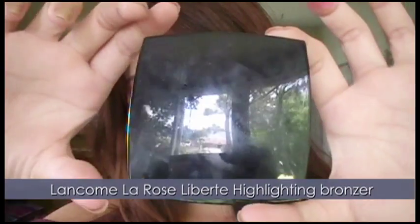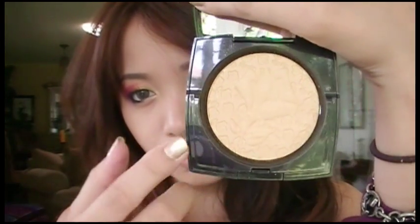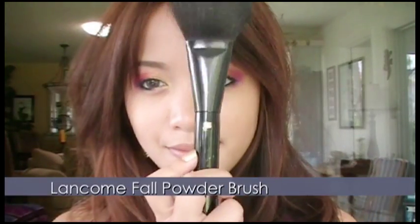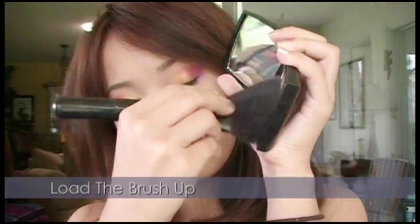With Lancome's La Rose Liberty Highlighting Bronzer, which is a gold bronzer — or use any gold bronzer — and with your blush brush, apply it along your cheekbones. This will bring in more warmth to your face and complement your sunset eyes.